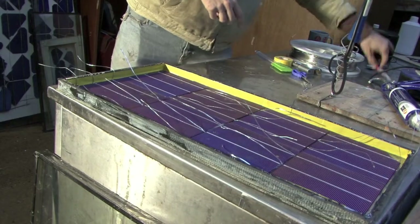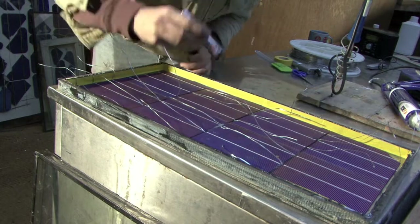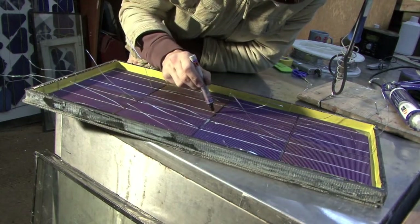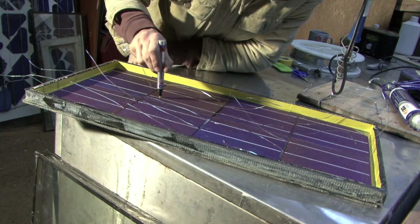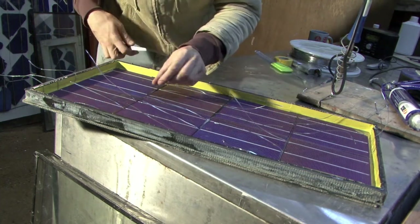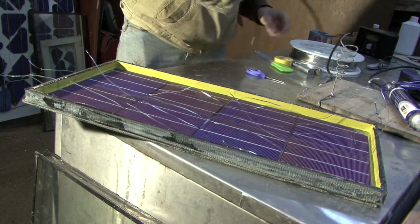I will now solder the top of this first cell. It's the same as before — just run the flux pen all the way down the white line this time. You then want to check the length; it should be roughly right. That's about right. If it's too long, just give it a snip.